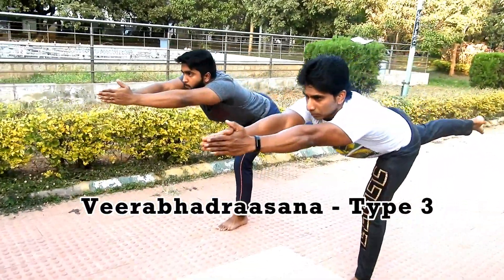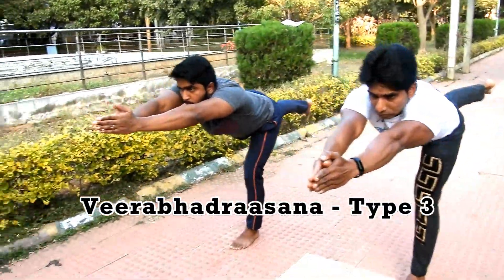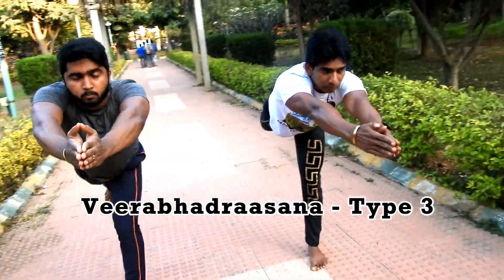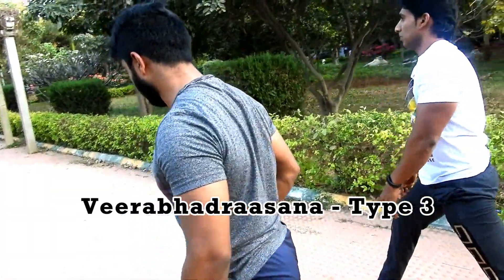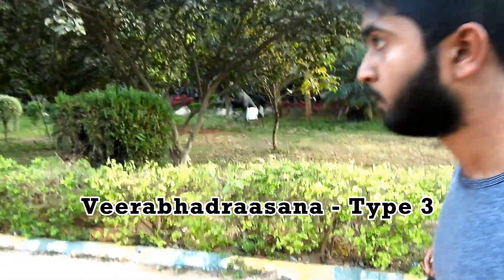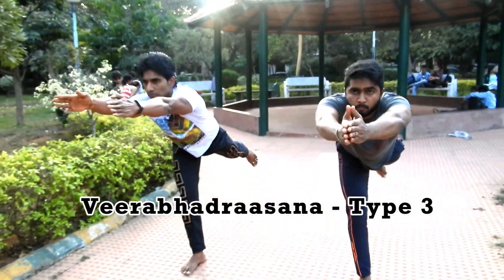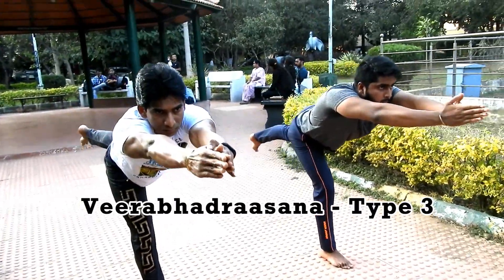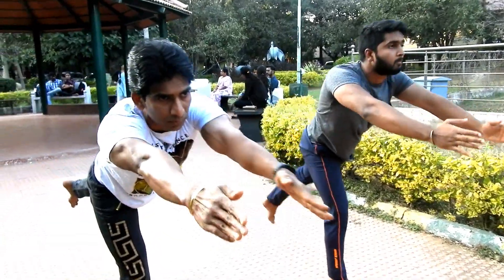The third asana is Virabhadrasana Three. Stretch your palms as much as possible and try to keep your core tight. Stretch your legs and keep them behind you, with your palms in front of your face. Do the same posture on the other side as well. Try to maintain the balance for a few seconds.